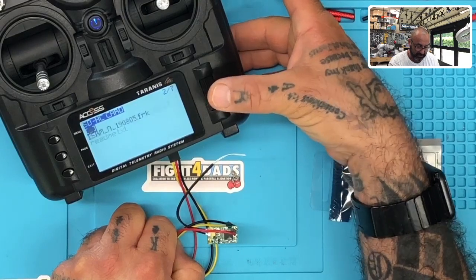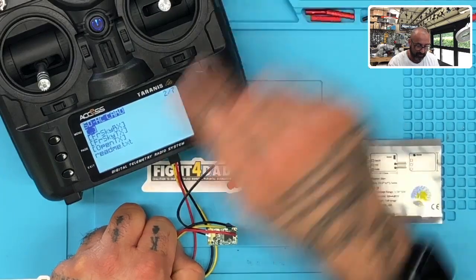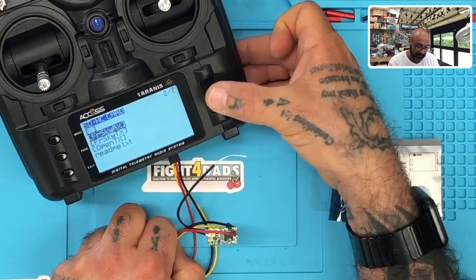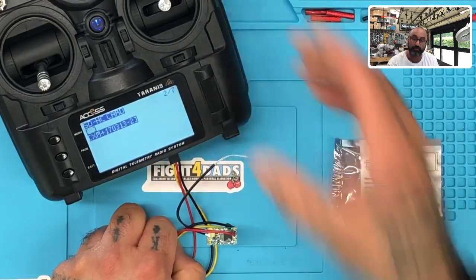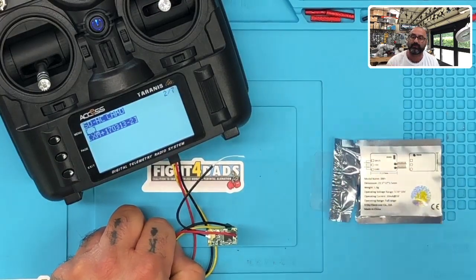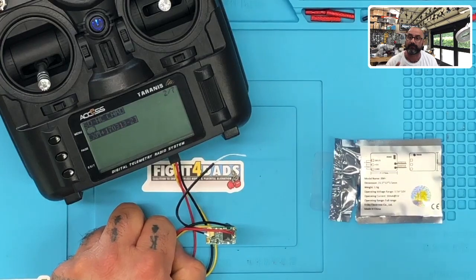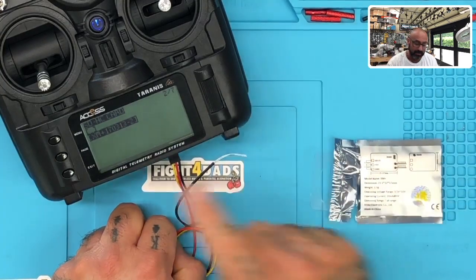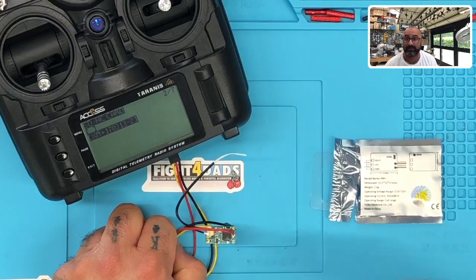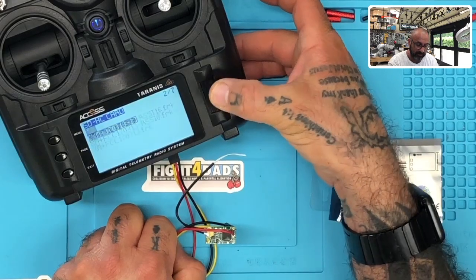Now we're going to go to the FrSky RX folder. Click that. You see where the XM Plus firmware is already loaded — I already put that on there. Click it. This is the most recent update prior to version 2.1.0 — the 2.x.x versions which we're not going to use. It has caused too many problems and it looks like they're trying to block third-party receivers. Do not upgrade to the 2.x.x versions at all. I have these legacy versions on my website and servers. If you need them and can't find them, just let me know.